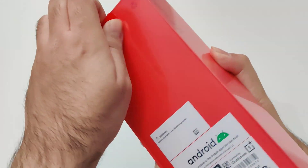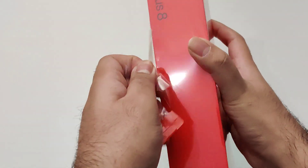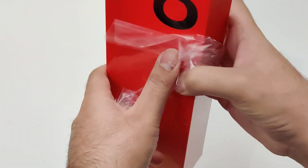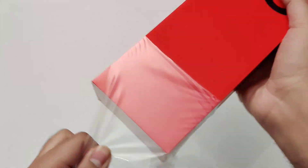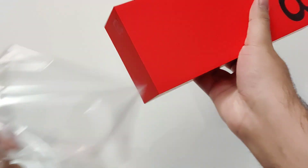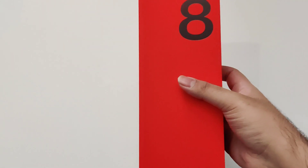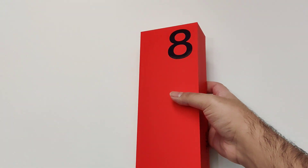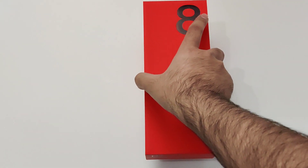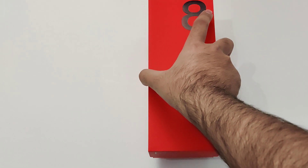The device is being powered by the Snapdragon 865 processor. It has 5G support. It has a 6.5 inch AMOLED display which OnePlus calls fluid display because it also has the 90 Hertz refresh rate, just like the OnePlus 7T. It has a 4300 mAh battery, and either 8 or 12 gigs of RAM depending on which model.